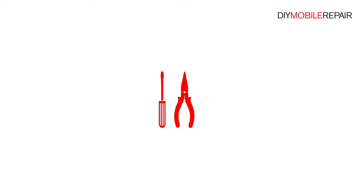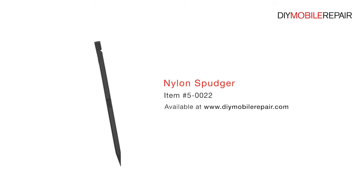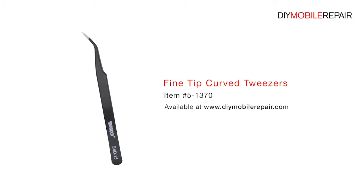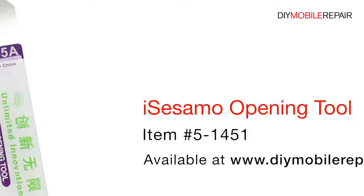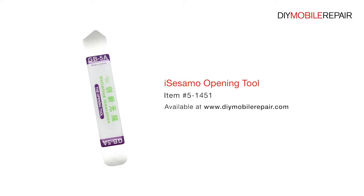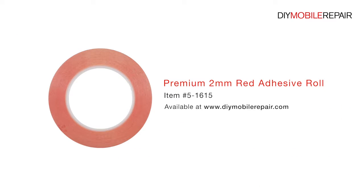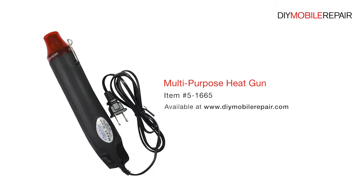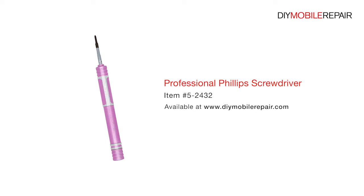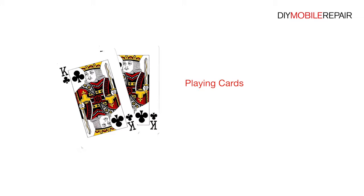To perform this DIY repair, you will need a nylon spudger, fine tip curved tweezers, precision knife set, iSesamo opening tool, premium 2mm red adhesive roll, multi-purpose heat gun, professional Phillips screwdriver, and playing cards.